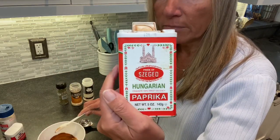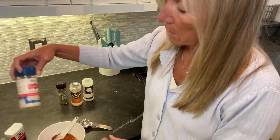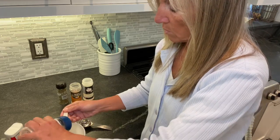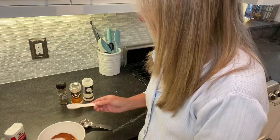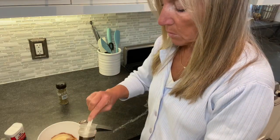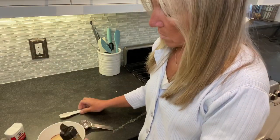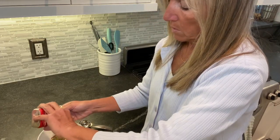I have Hungarian paprika here — you can use hot paprika if you like it spicier — one tablespoon of paprika. Then one tablespoon of Redmond Real Salt, which a lot of people in the carnivore community use. That's three teaspoons of salt. Then a teaspoon of garlic powder and a teaspoon of onion powder.